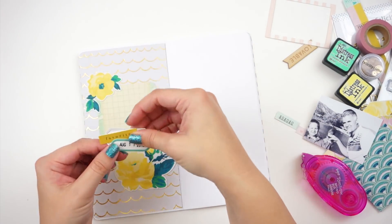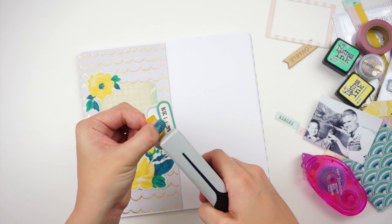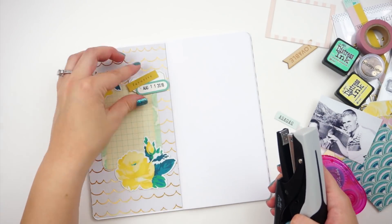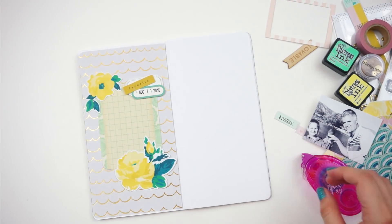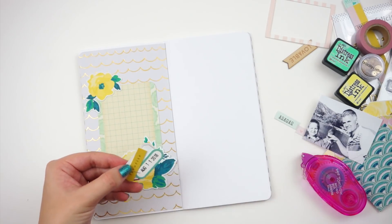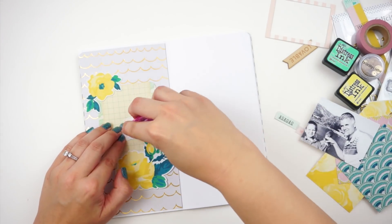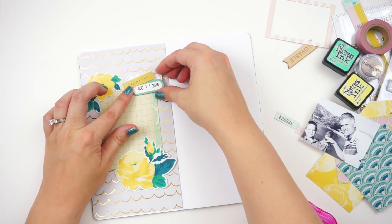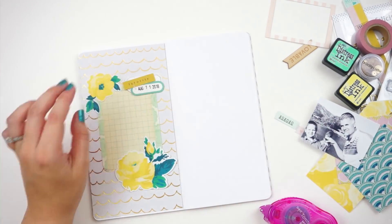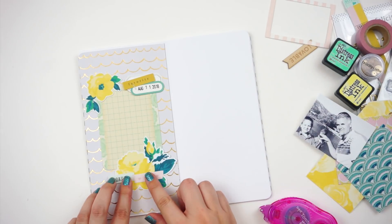I can just create a little grouping here and I'll attach it all together with my tiny attacher. I am trying to be conscious of not using my tiny attacher on elements that will be directly opposite of where my photos are. Same thing with grommets and just metal bits like that, because I don't want it to scratch my photos when this insert is closed.